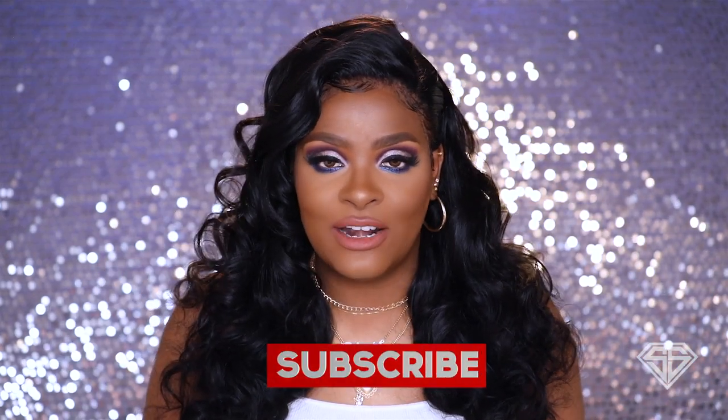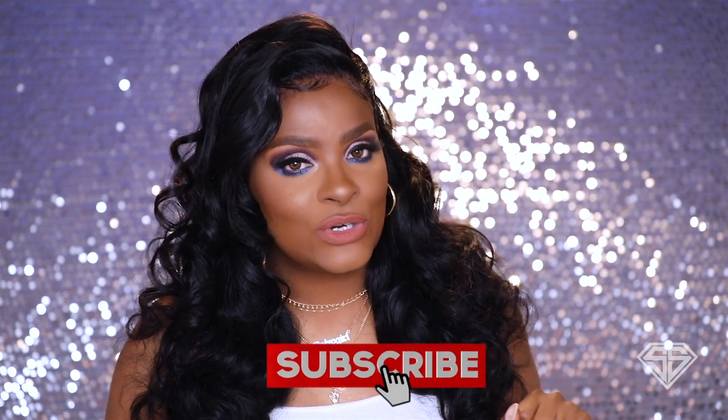Hi guys, welcome back to my channel. So today we got a struggle video — the audio was cutting up, I didn't turn on the mic at one point, there was a lot of noise going on in the back so I had to kind of cut it short and sweet and speed through the video. A lot of things going on, but please if you want to see how I achieve this look, stick around and keep on watching.